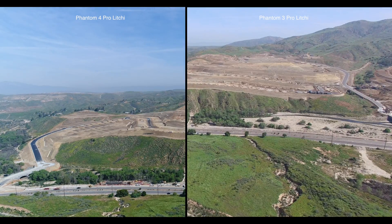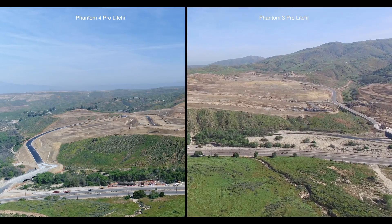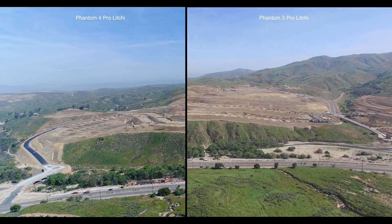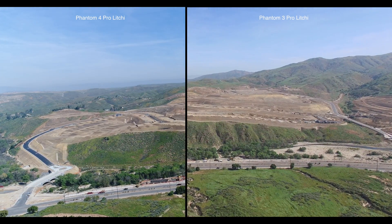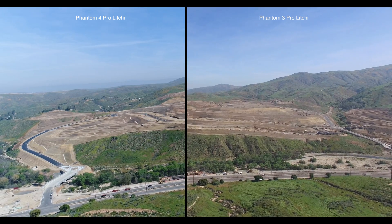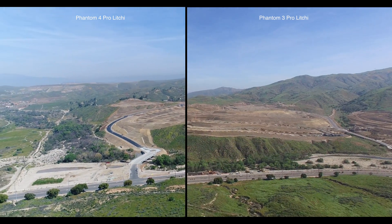But look at the Phantom 3 Professional on the right. It is trying to find the right angle in interpolate mode. It constantly moves and adjusts the gimbal to try to find that perfect angle. The Phantom 4 Professional does not seem to have the same issues. Also, even though the focal lengths are different, compare the color variations between the left frame and the right frame, and the detail that is being resolved by the Phantom 4 Professional. There are obvious differences.